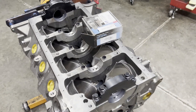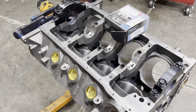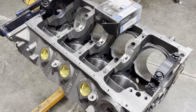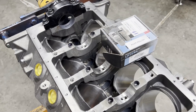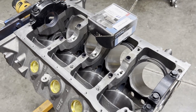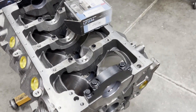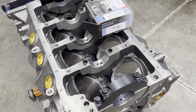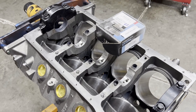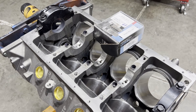Last time I worked on this, we did all the rod bearing clearance checks. We did some mains and found the mains were on the tight side, so I ordered some X bearings. What I expect to do is mix and match a standard and an X to dial in our main bearing clearances.